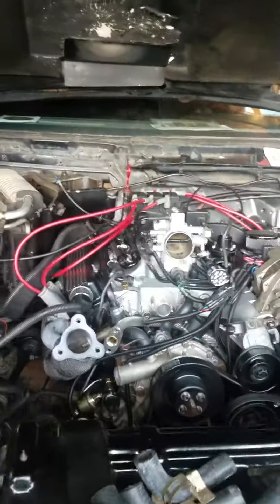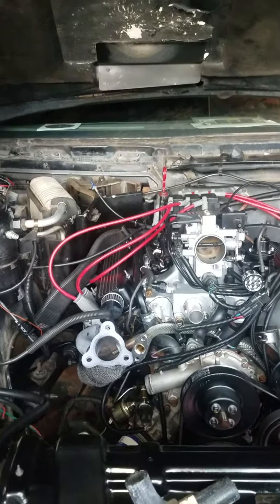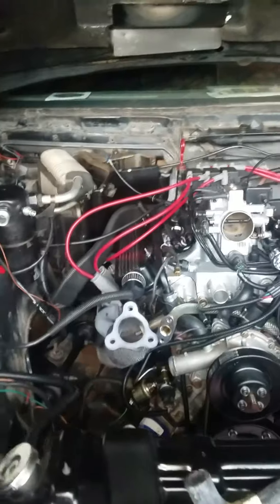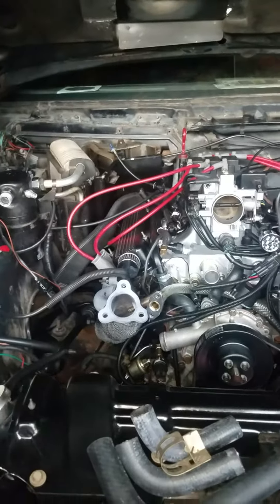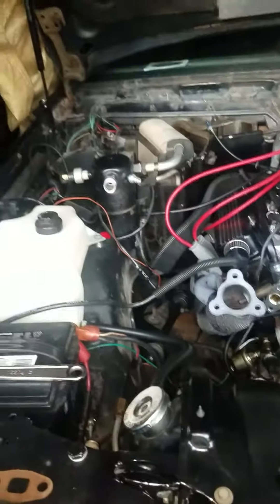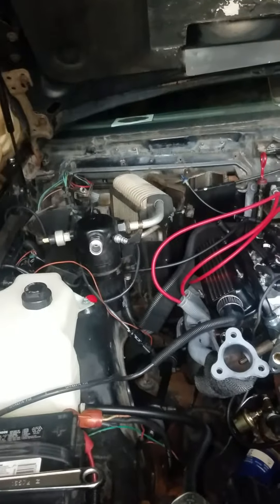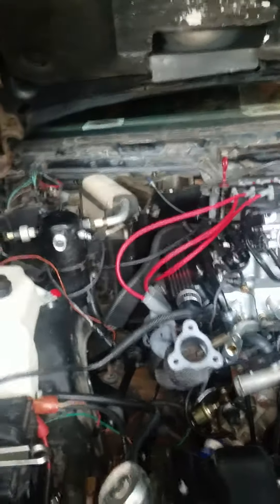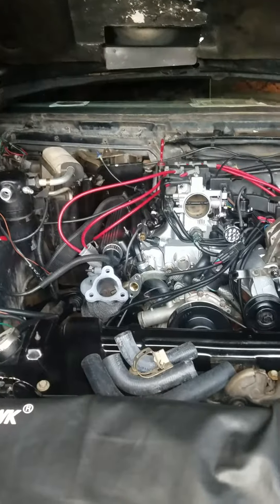Hey guys, welcome back. I tried to turn her on yesterday and she didn't even crank — nothing, not even a click. With the help of guys on Facebook, I appreciate everybody's help, they told me to check it by applying direct power to the solenoid with a screwdriver or whatever, and she didn't even crank that way either.